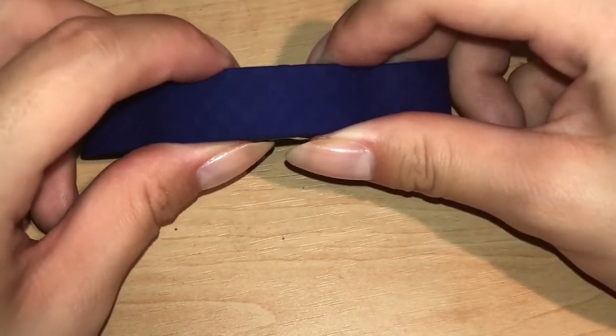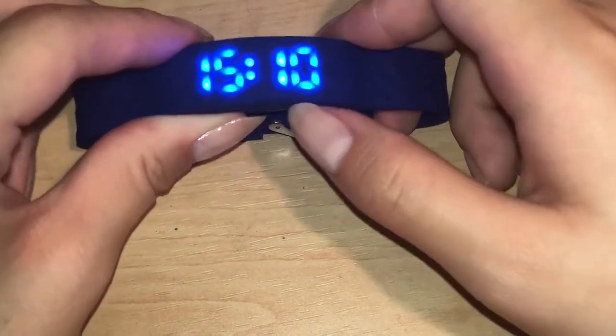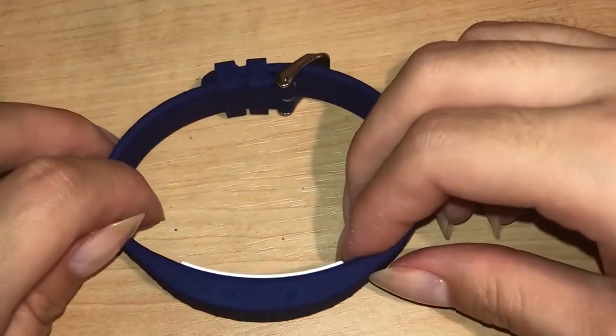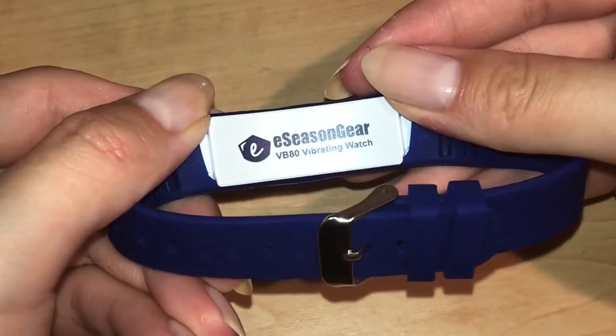We'll verify by pressing the left button — A1 it is on. Press the left button one more time and it should show the time you just set it to. And that is how you set your time and alarms for the E-Seizing Gear VB80 Vibrating Watch.